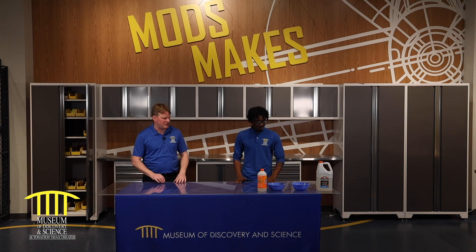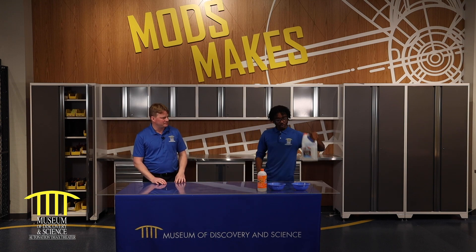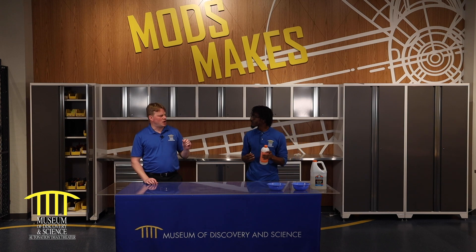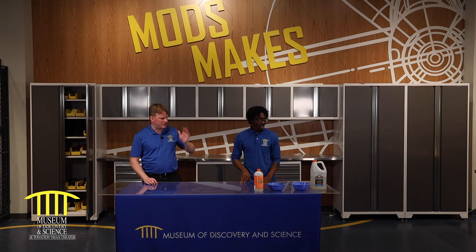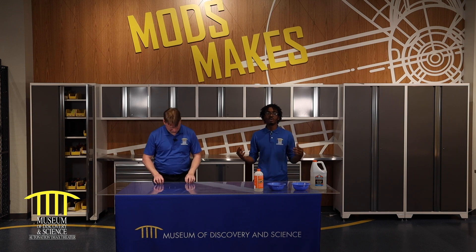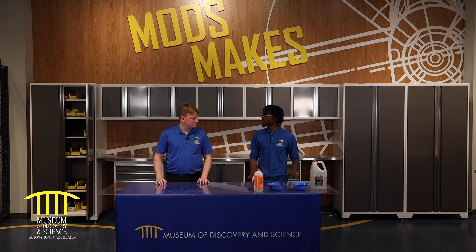So what's the first thing we're going to need? We're going to need some glue — Elmer's glue, preferably — and we have our slime activator, or our magical liquid. We're using clear glue today because I want to see all my kernels, and if I want to add different colors, I can.